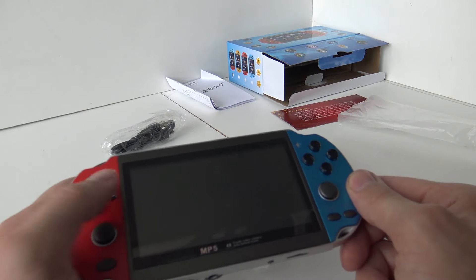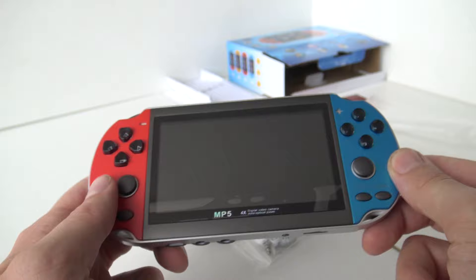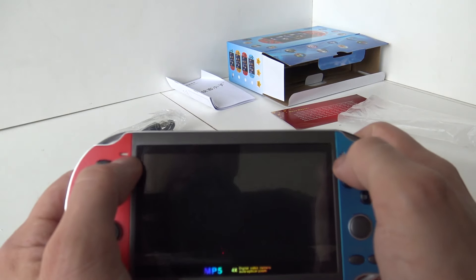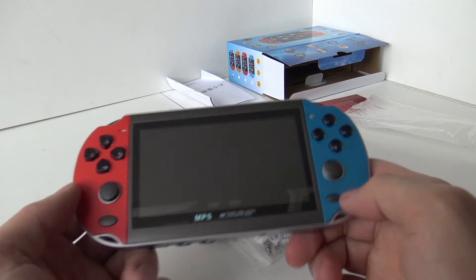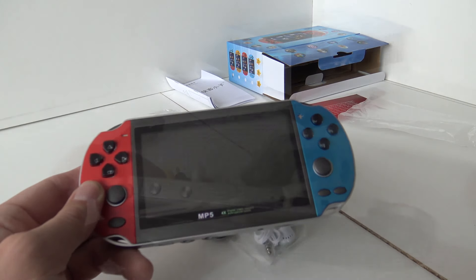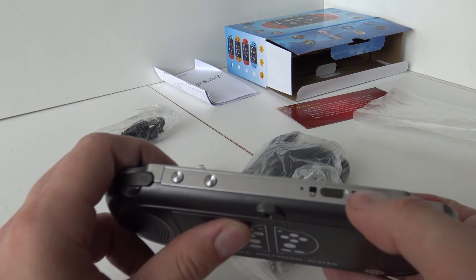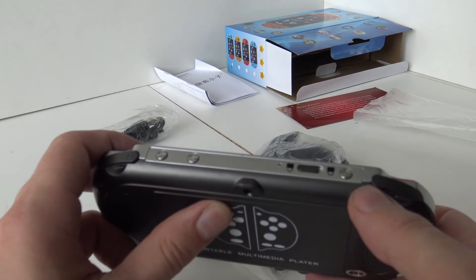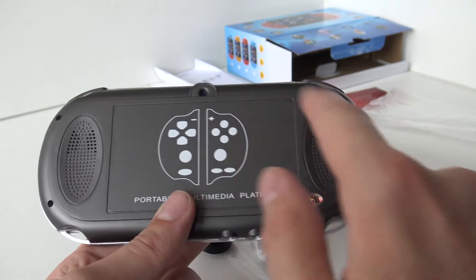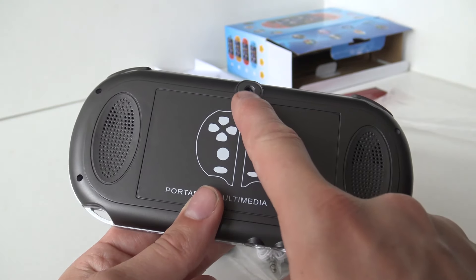Going around the device: there's a D-pad which a lot of people really hate, four face buttons, select, start, back button, two analog sticks, and two shoulder buttons at the top. We also find volume control and a locking mechanism. Holding the power button turns it on.